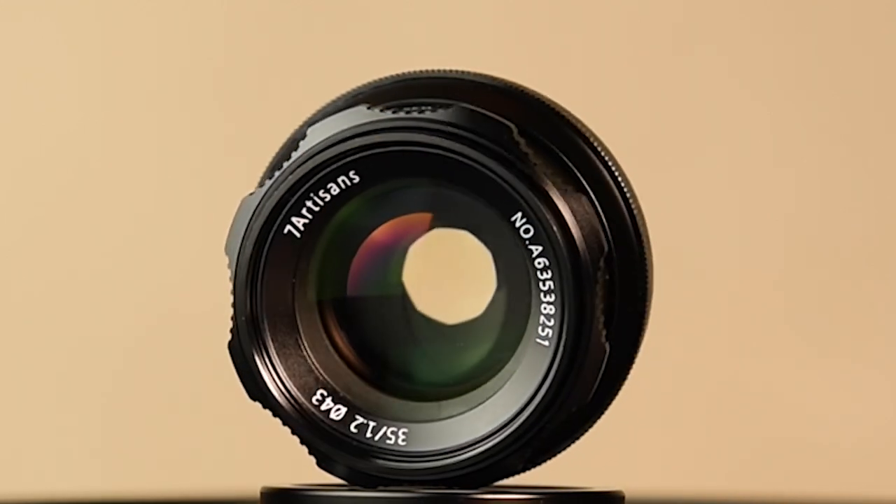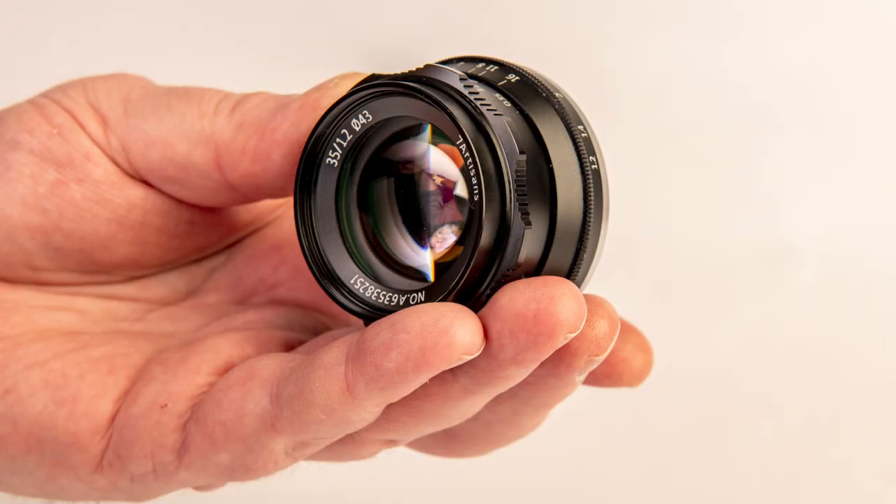A quick word about my reviews: I don't accept any reimbursement for doing these reviews, and what you get from me is what I believe about the lens. Today we're looking at a lens from Seven Artisans — a very fast, very small, manual lens, the 35mm f1.2. If you are a macro photographer, I urge you to stick around till the end of the video because I have something special to share with you.